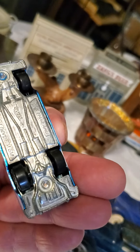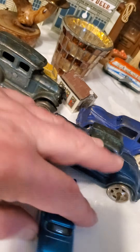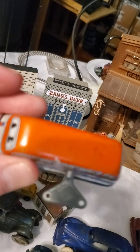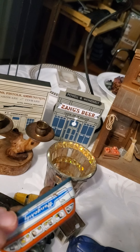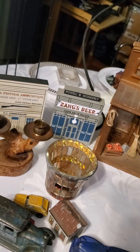This is a '55 Chevy — a '55 Chevy by Hot Wheels. This one's a very beautiful one too. That's a classic, classic car. And then this — look at this — this is a real vintage one.